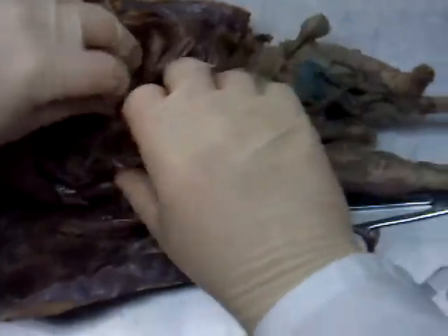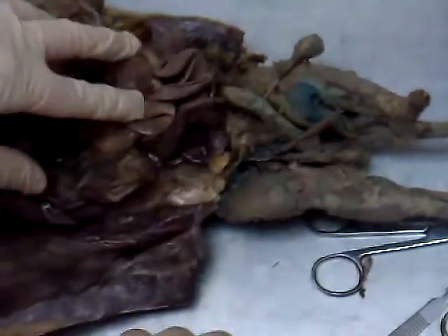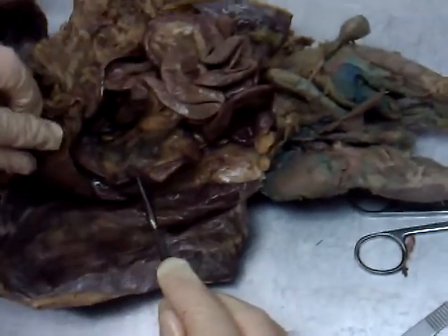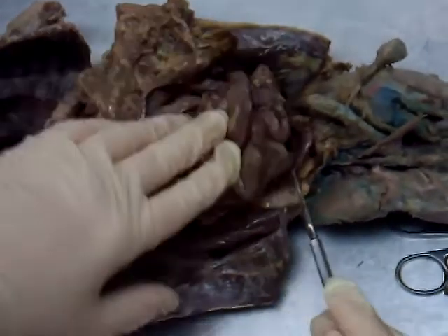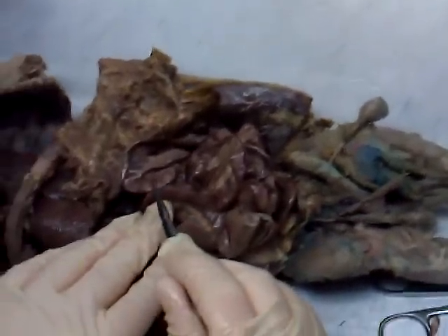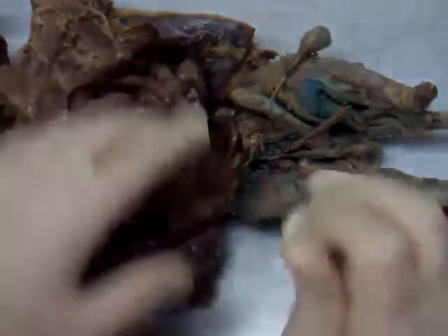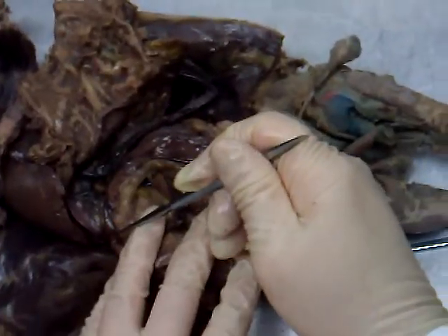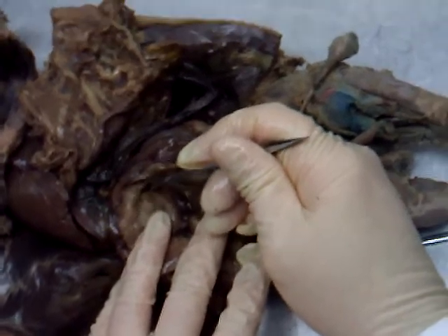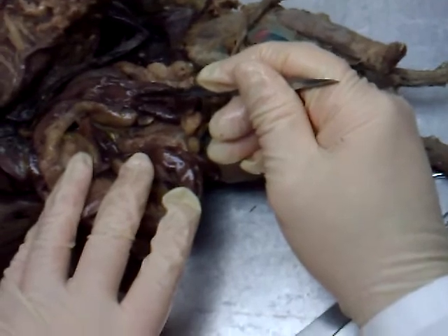Going down the right-hand side here is the duodenum. It will curve towards the center. The upper loops are jejunum; the lower loops are ileum. Flip everything over to this side now — here's the end of the ileum coming around here.